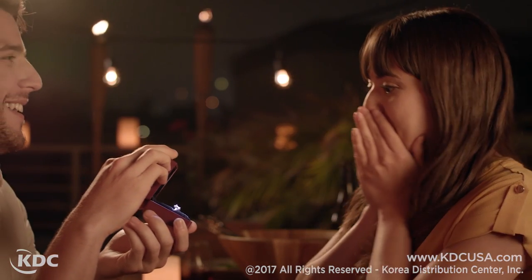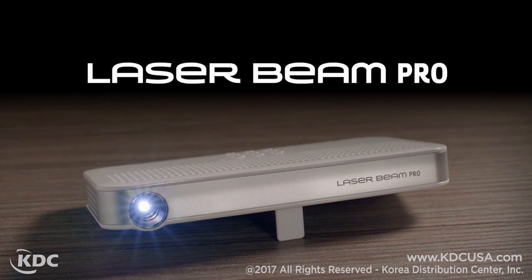This is the all-new LaserBeam Pro, available now. How will you use it?